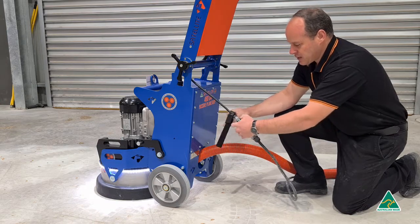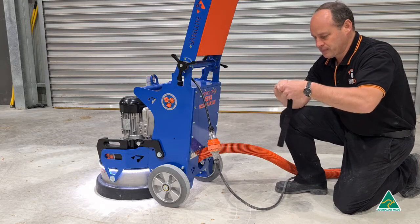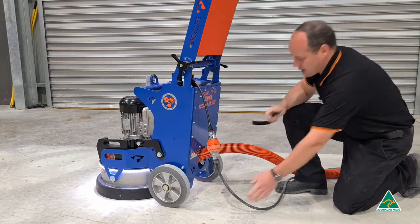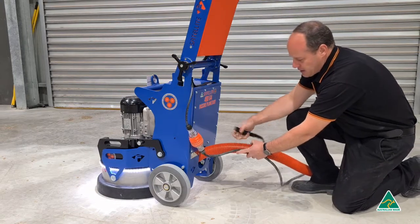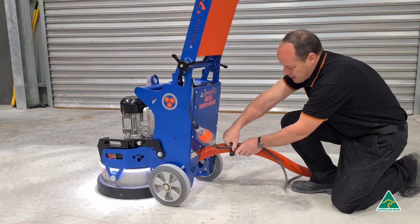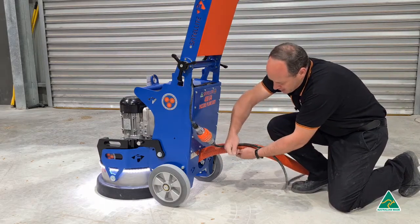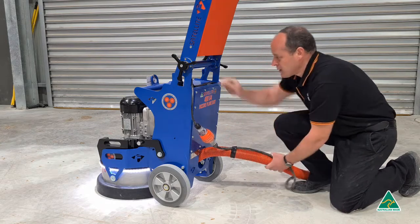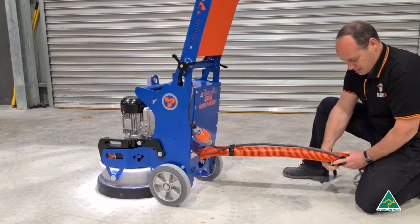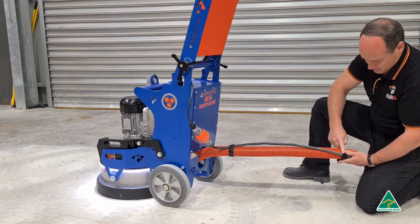Screw them together and then remove the couple of velcro straps. As it exits the machine, just leave yourself a little bit of slack back here. Grab a tie and tie it on nice and tight. Then put another one about just under a metre away from the machine.